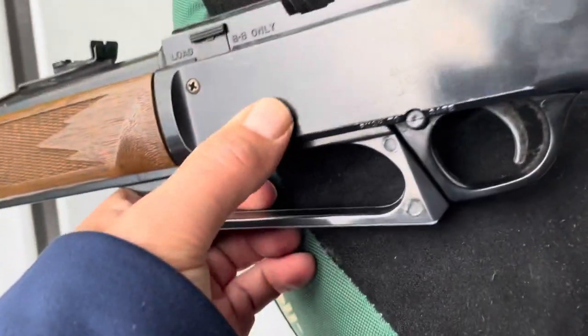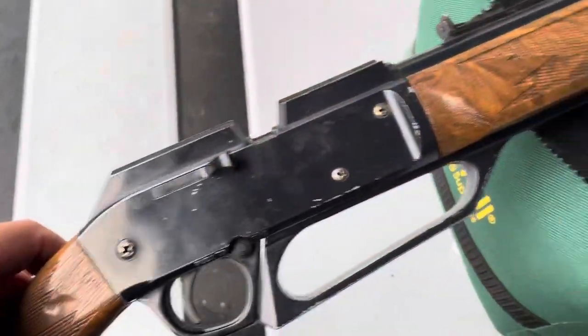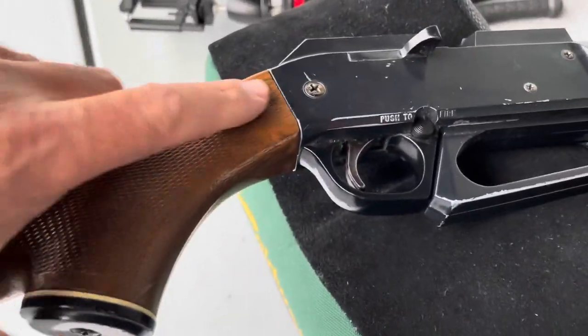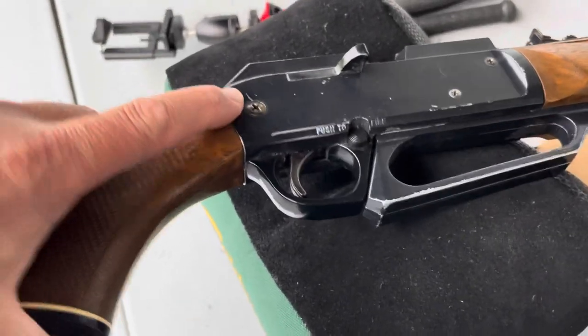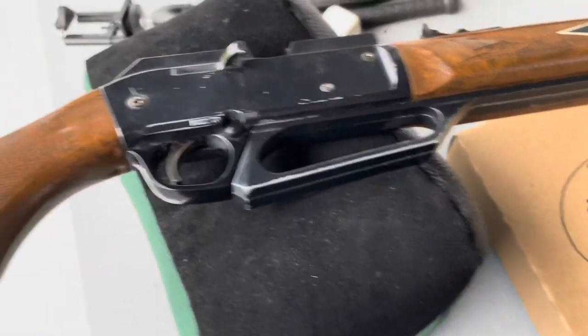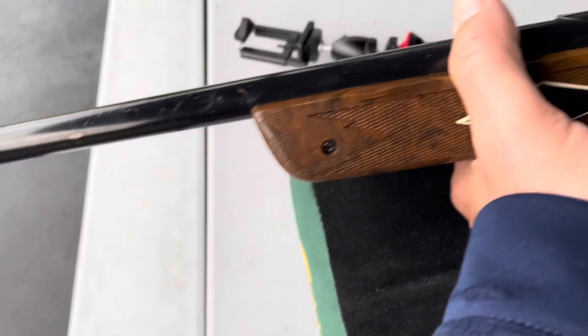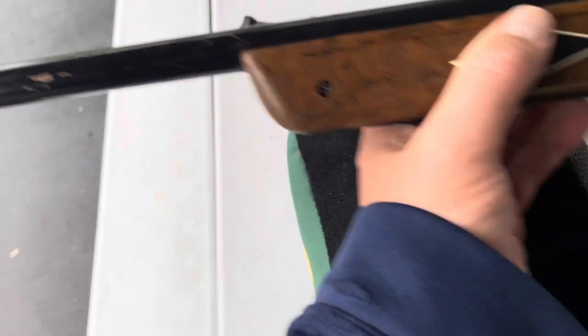It's seen wear and tear - it's missing a screw here on the receiver, and a bunch of the screws on it were loose before I shot it. It still is loose; when I pump it up I can still feel stuff wiggling around. This gun has seen some shooting over its lifetime.